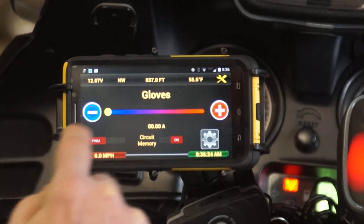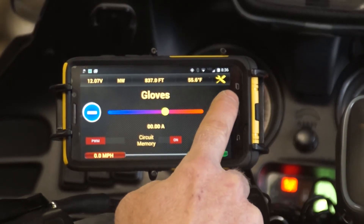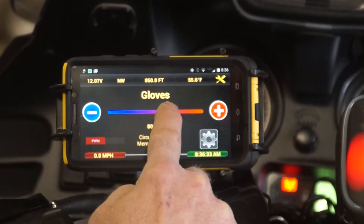Change it to PWM and we can incrementally change the amount of power going to it — either tapping plus or minus, or just sliding it.